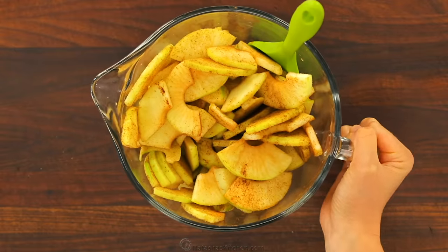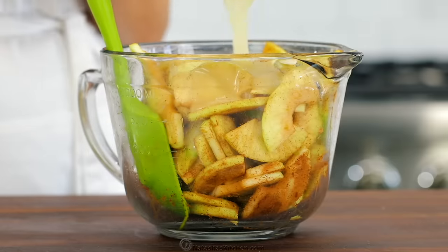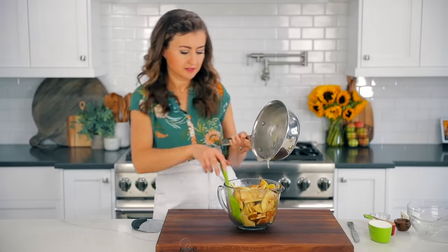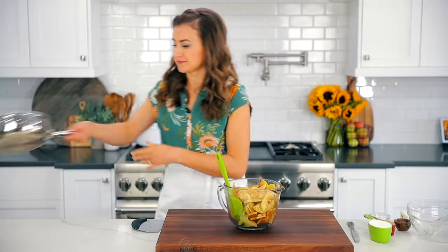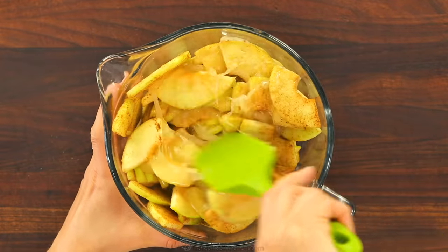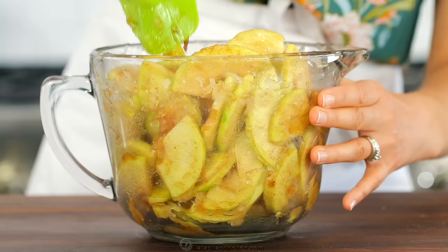Take the mixture off the heat and pour it directly over your sliced cinnamon apples. You'll notice some of that mixture will thicken up a bit, especially if your apples are cold — that is totally normal and it'll come together in the oven. Just stir the sauce into your apples to combine. You want the apples to be coated in the sauce because it'll help form that gooey, bubbly apple pie center.